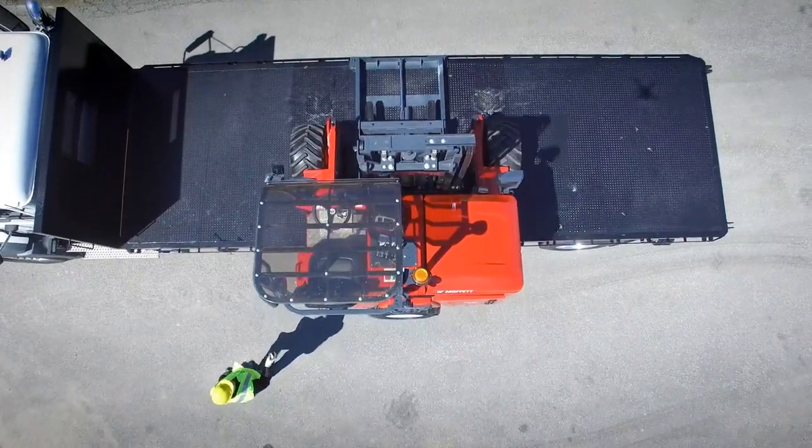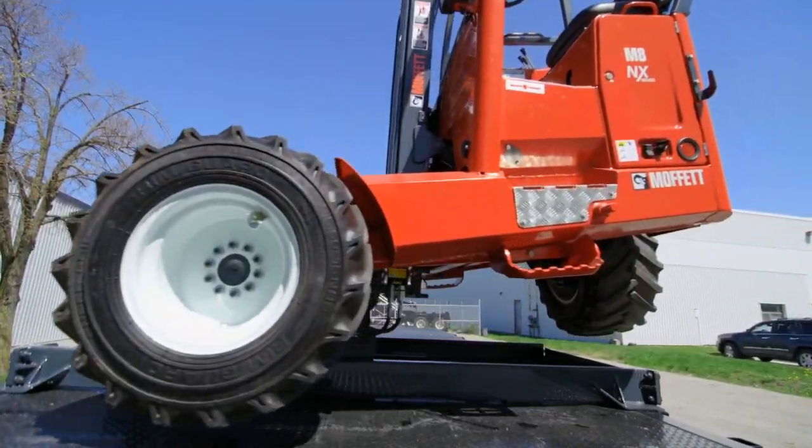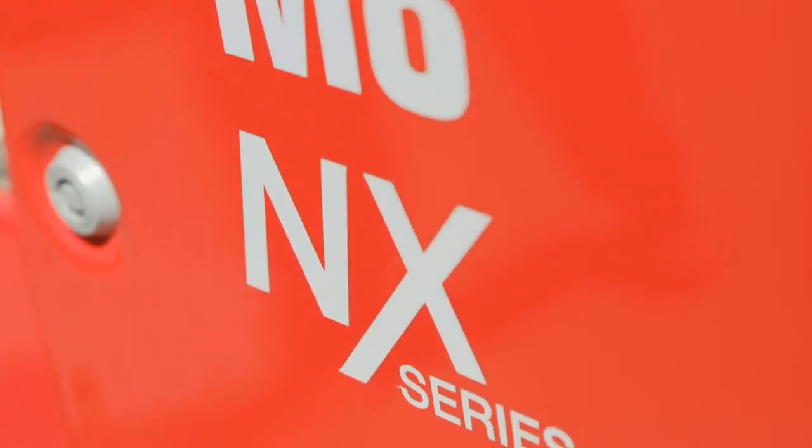No more climbing on the trailer deck or Moffitt to mount and dismount the forklift. The innovative Remote Ground Mount System is an available option on all Moffitt NX models.